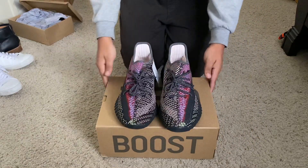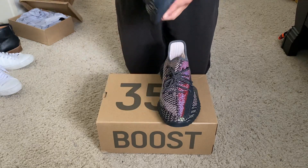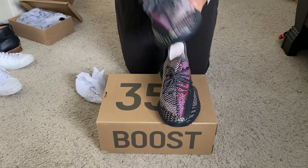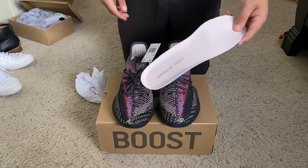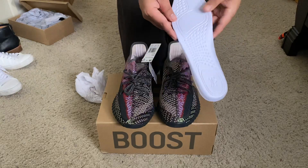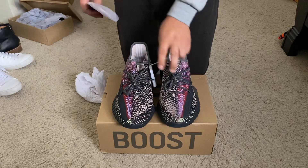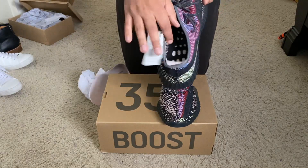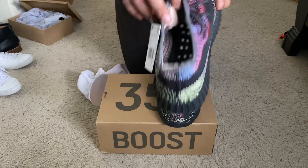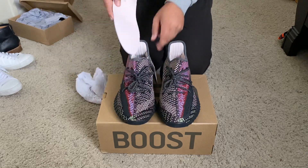Alright, I'm going to go over each of the pairs — the right pair first. Let's go ahead and take out the shoe insert. Standard Yeezy Boost shoe insert with the pink Adidas Yeezy logo right there, standard on the bottom too with the Adidas imprint. So that's standard as far as what the inside looks like — you've got the black and white and then the pink lining inside.